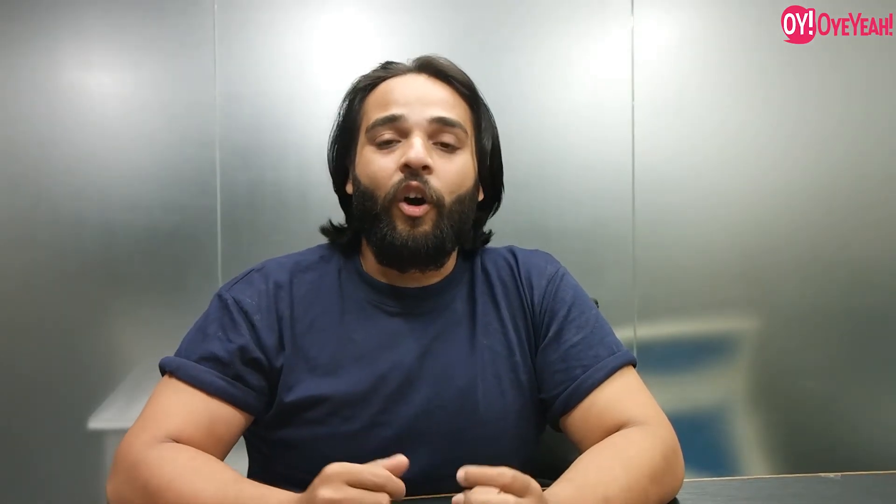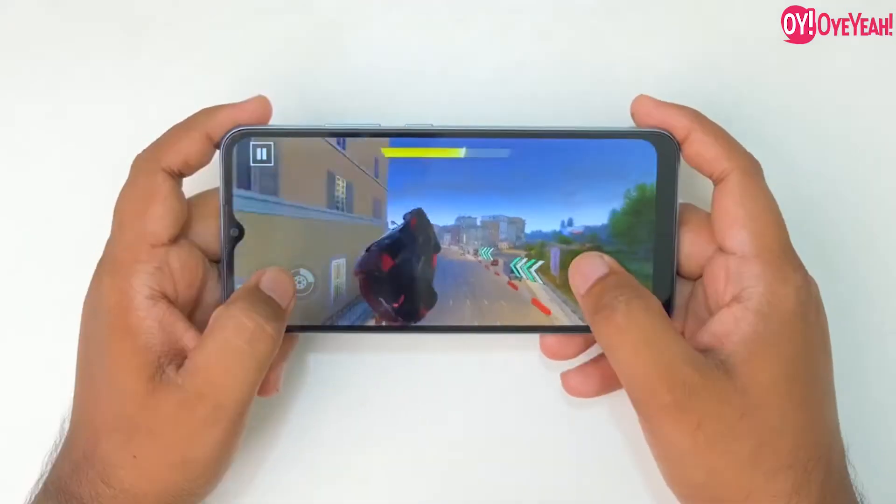We get a 13MP camera which can record 1080p video with AI camera support. I will attach image samples in the video so you can see them. Inside, you get the Helio G35 chipset, which is a good mid-range processor. I used it personally and have a good idea of how this chipset performs.